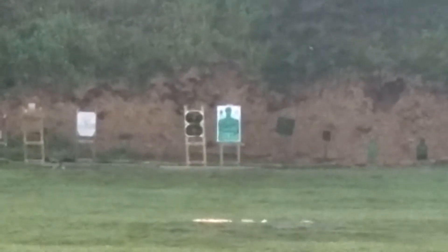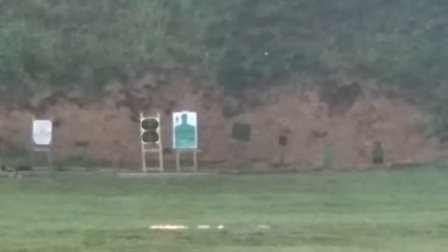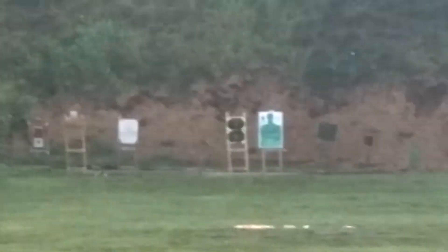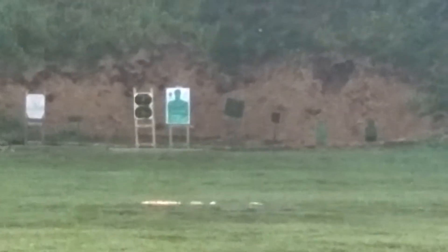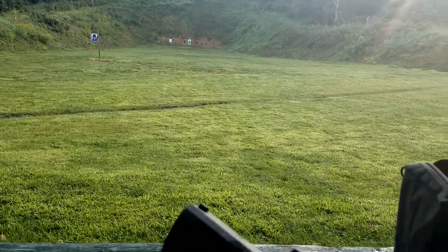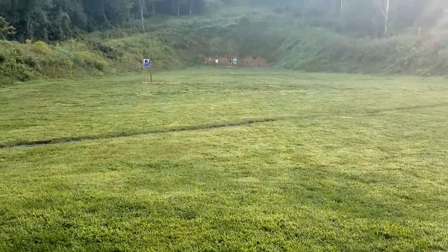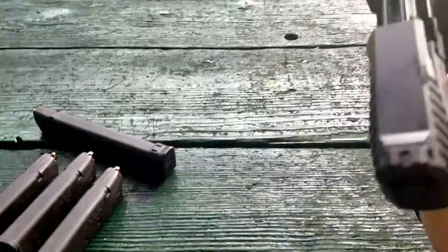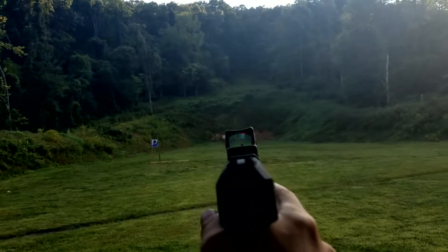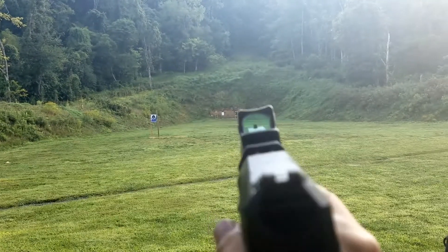There's our target for the day — the green man silhouette. It's hard to see, but there's also a 24-inch square steel plate out there right next to it. After we put some rounds on the man figure and work out where we're aiming at 100 yards, we'll try to ring the steel as well with the Silencer Co Maxim 9. It's 8 a.m. so we can start shooting. You can see the red dot through the camera there, so we'll load it up and get ready to go.